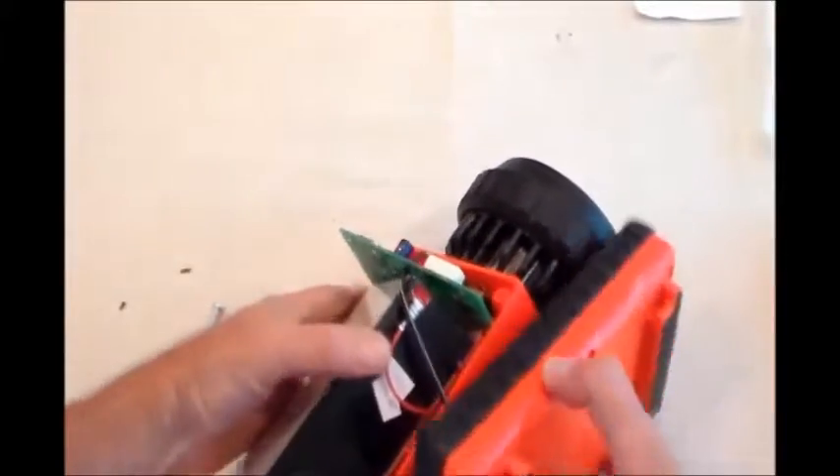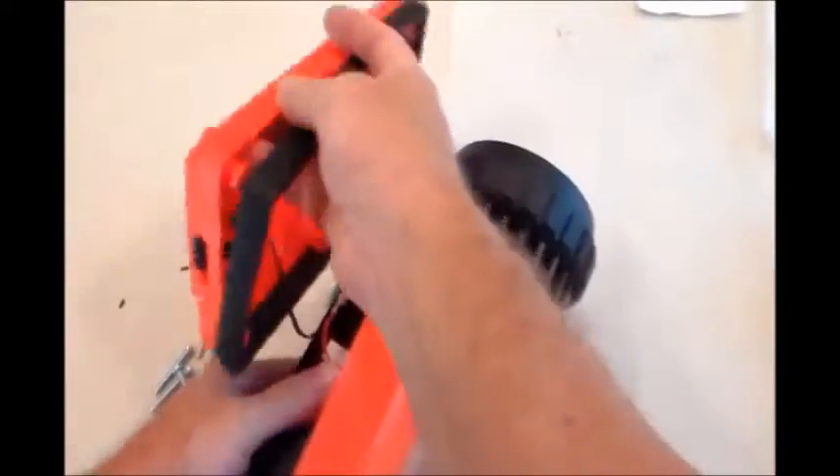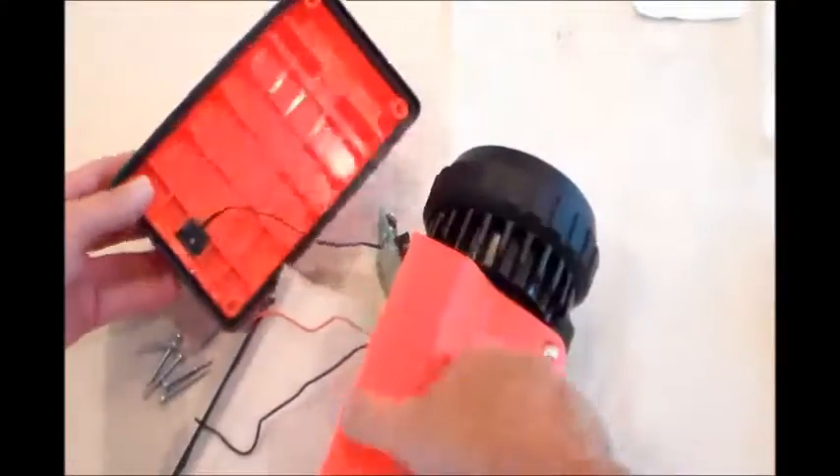Look at the part number on the circuit board, because there are many different lightbox circuit boards. There's the dual filament, there's the regular 8-watt spot, and there's a power failure type that turns on when the power fails when it's attached to a wall. So it is important to get the part number from the circuit board.